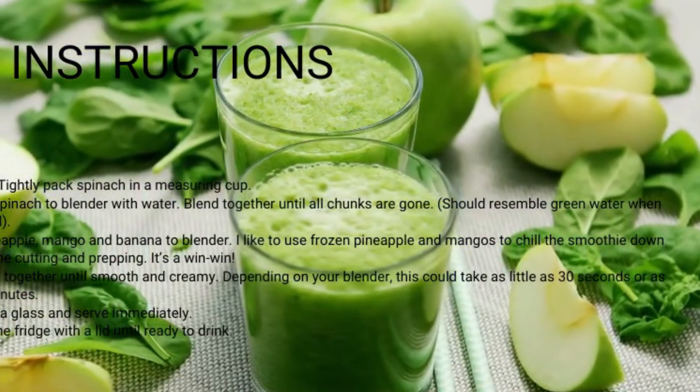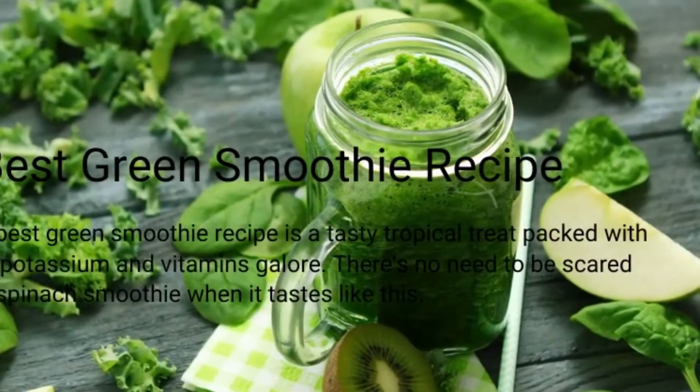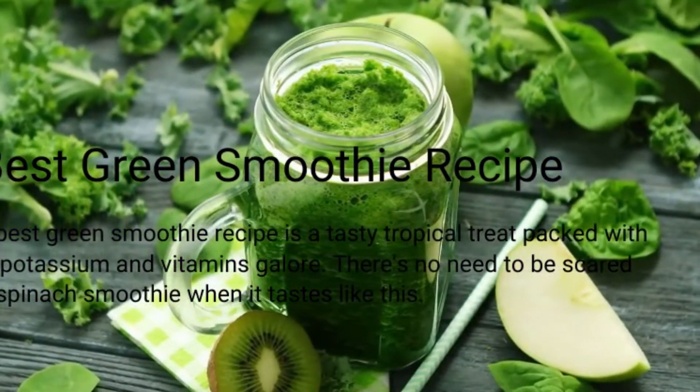Instructions. Step 1 — measure: tightly pack spinach in a measuring cup. Step 2 — add: put spinach in the blender with water. Blend together until all chunks are gone. It should resemble green water when blended well.